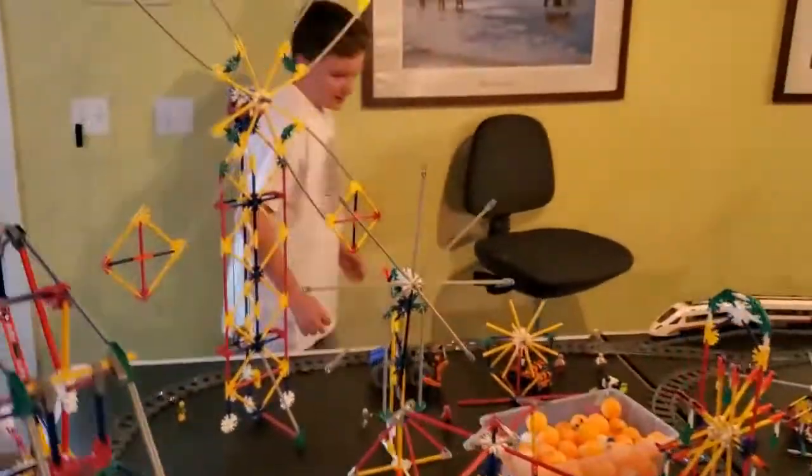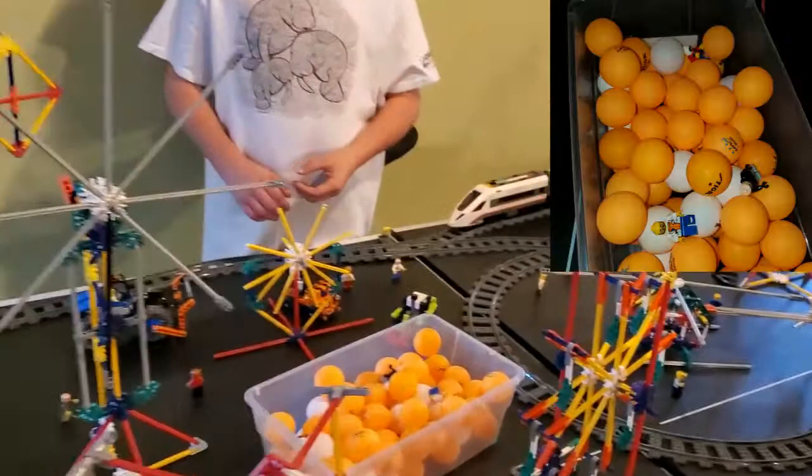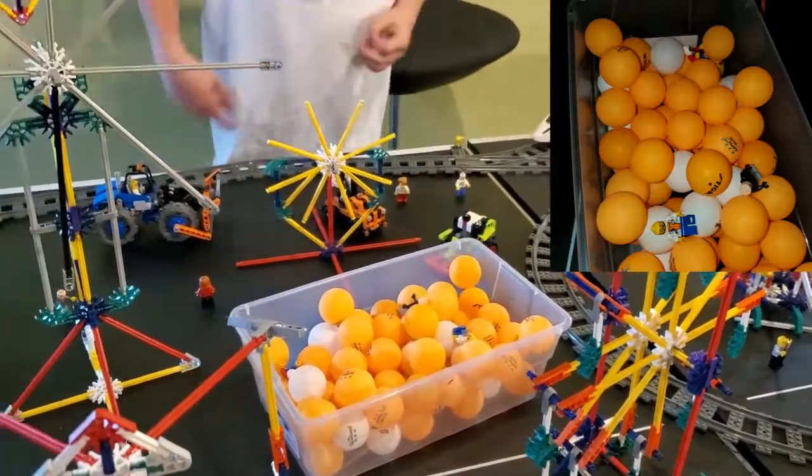Over here I have a ball pit, which is actually just a bunch of my old ping pong balls with a couple of people in it. I thought it was cool to have one.